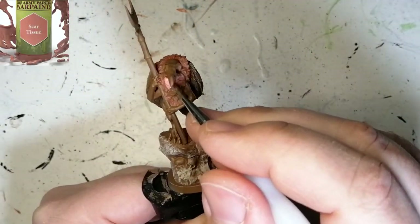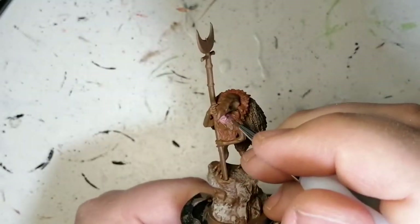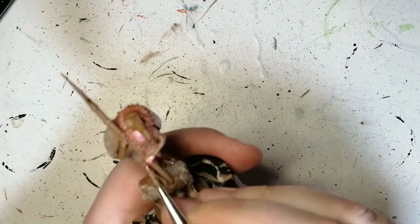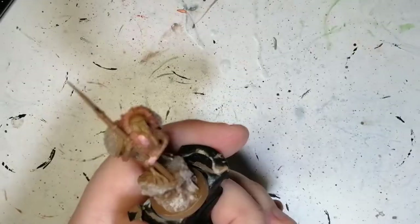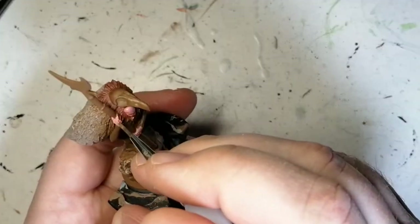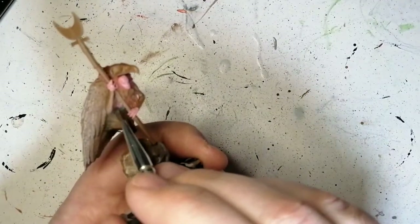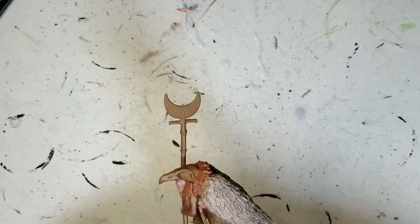The next color we're going to be using is Scar Tissue — this is my new favorite. I was always using Tentacle Red for this pinkish skin color. This is going to be used for her hands and her feet. I keep saying 'him' but it's a her — I looked up online and she's a goddess of some sort. Just get those little hands, those little fingers.